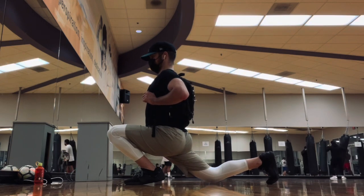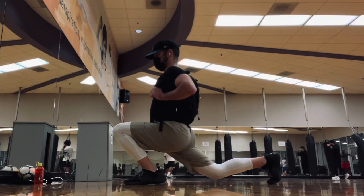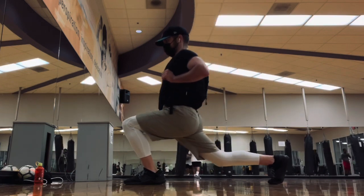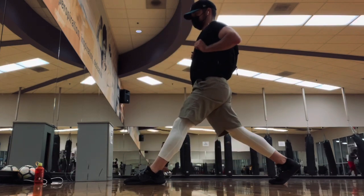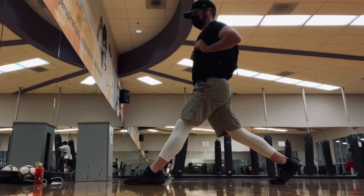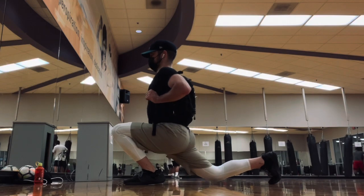do the ATG split squats, the Nordic, as well as the step ups. I've just been really enjoying continuing to work on those three main movements while doing some other more traditional weightlifting. It's been a lot of fun continuing this journey, and I think I might join the ATG system again here in the fall for another 60-day run. Been having a lot of fun — thanks for taking a look, and we'll see you in the next one.